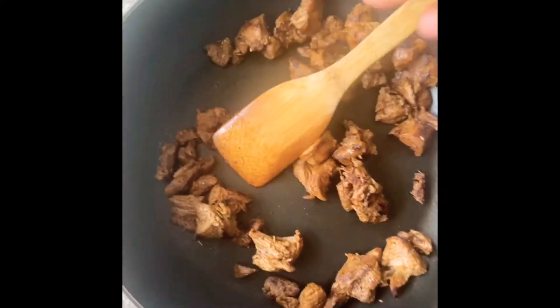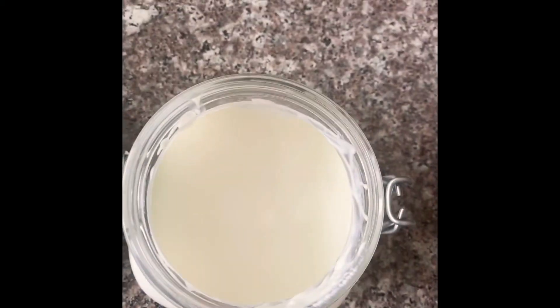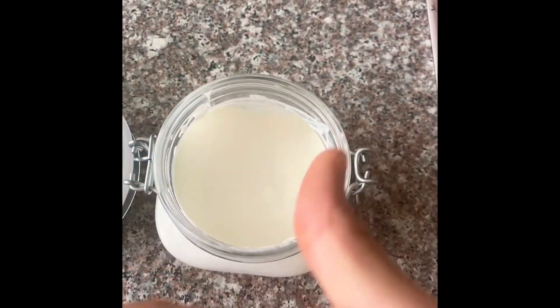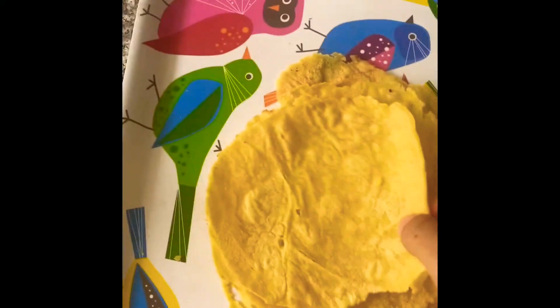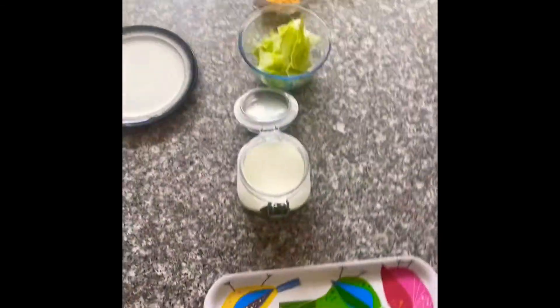For the spice mix, I use fajita spices and lots of other seasonings — you can pick whatever ones you like. Here's the beef. I'm also going to put some cheddar cheese, some lettuce cut up a bit, and sour cream. Then, of course, here are the corn tortillas, which I covered with a damp towel so they don't dry out.